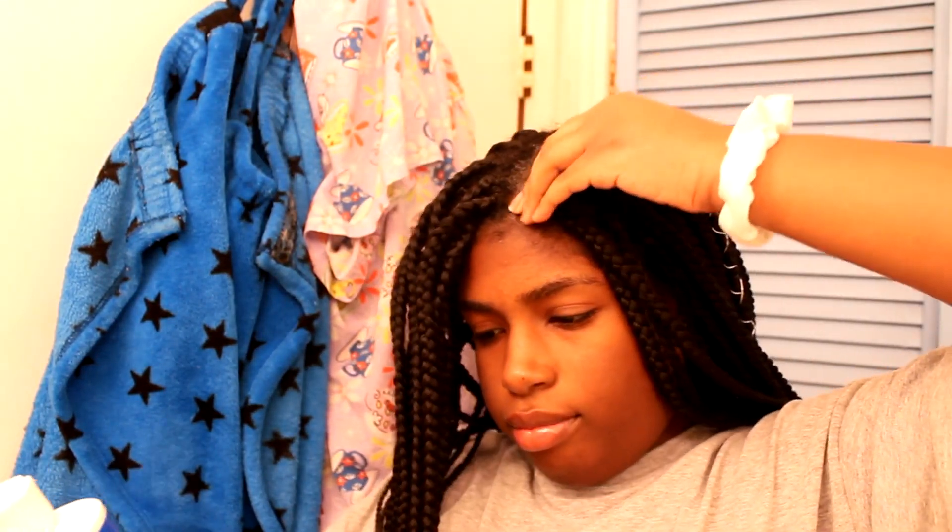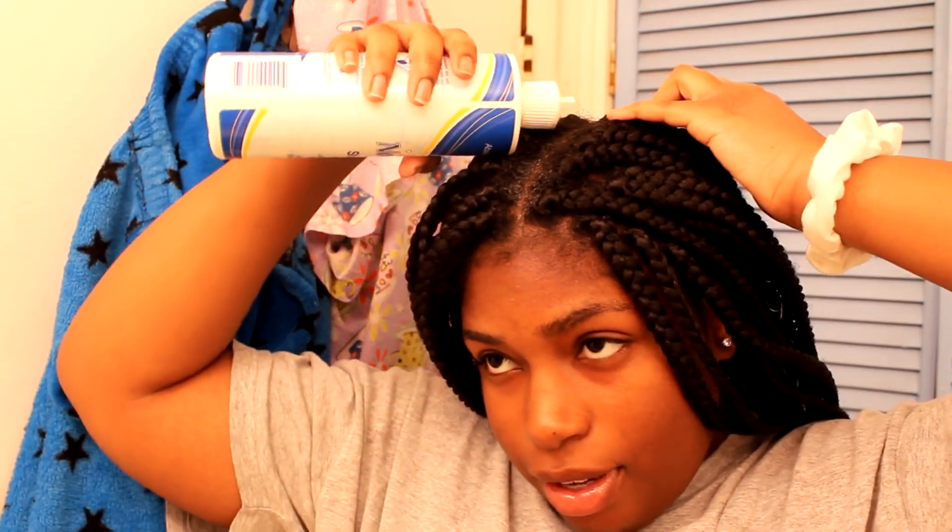It is a good soap because it kind of lathers, and it has like a bubble smell — if you ever blew bubbles when you were younger, that's exactly what it smells like. It leaves your hair fresh, clean, and odor free.